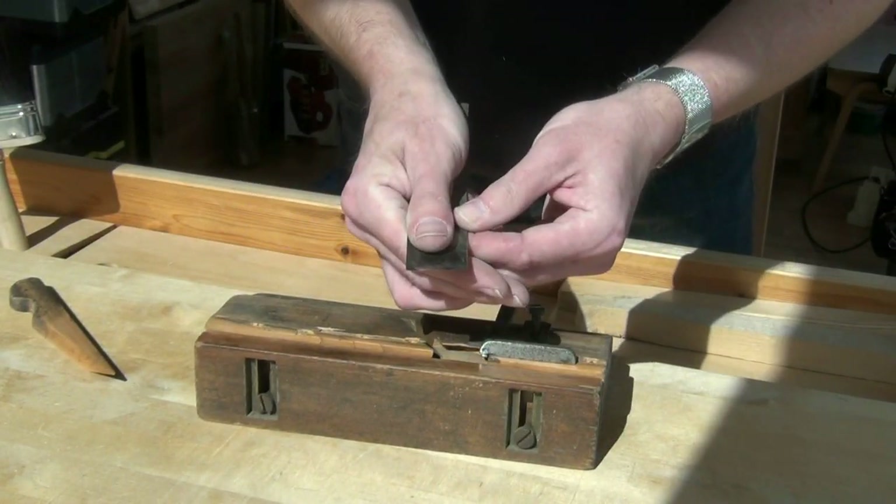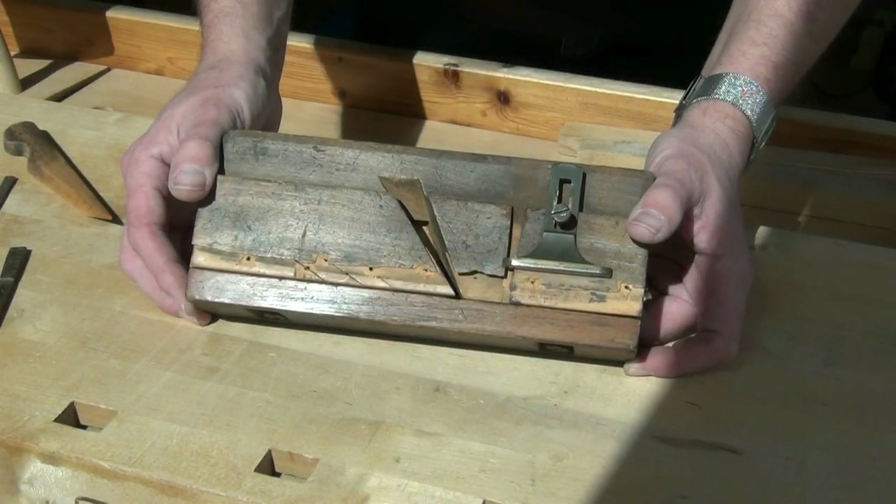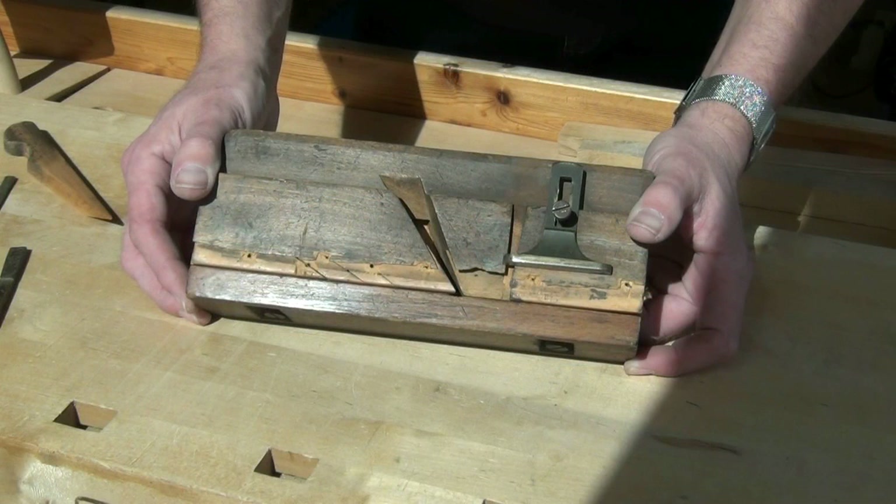It's about an inch and a quarter wide. So what are we going to do to this plane to get it working again? Well, obviously it needs a good cleanup all over, and I need to check for square and true all round.